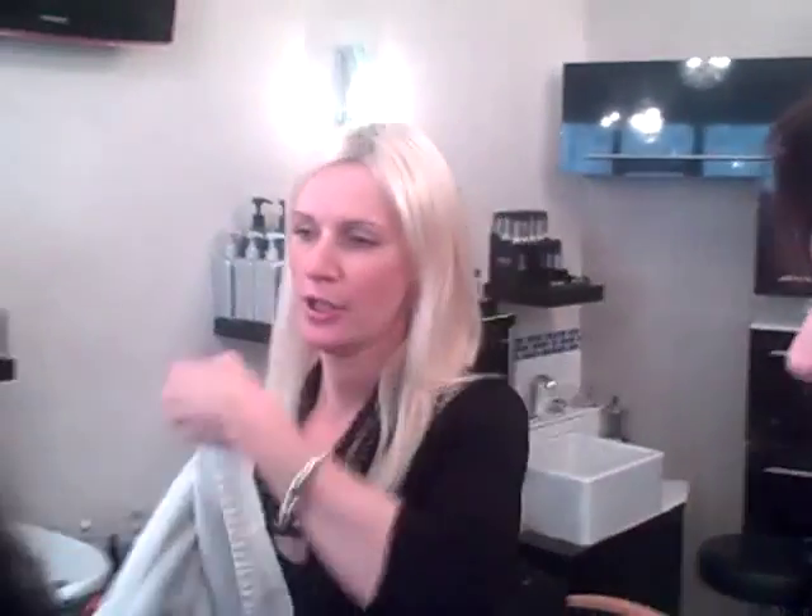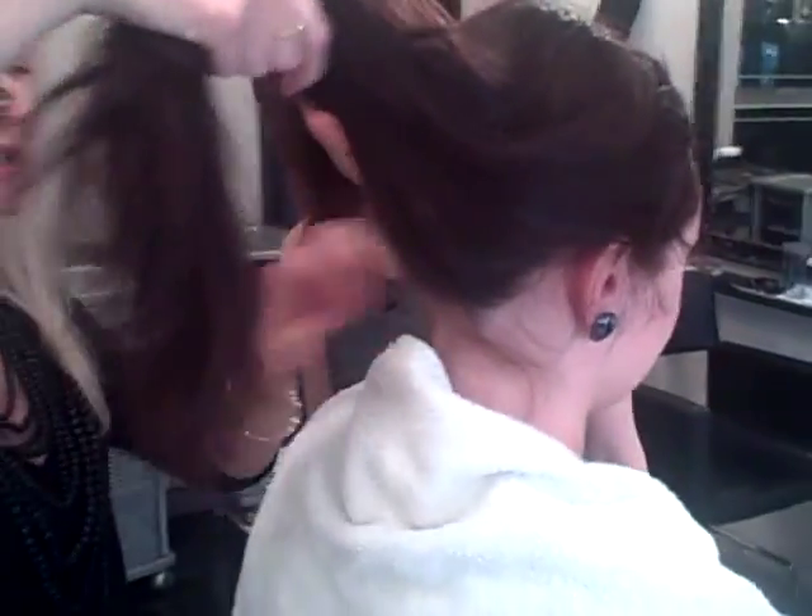Thoroughly covered so that no shampoo or anything gets onto the skin — just onto the hair. We're just tucking that around. So we tuck that in. Shampoo first and then we treat Jade's hair with Time Reset.